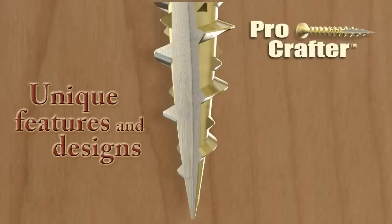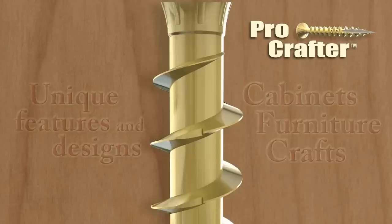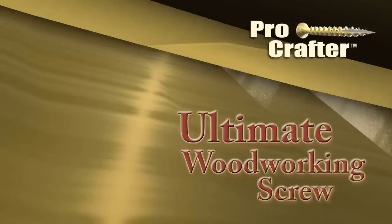ProCrafter is a premium wood screw designed with features not found on standard wood screws. Ideal for woodworking projects such as cabinets, furniture, crafts and more. The design and unique features of the screw make it the ultimate woodworking screw.